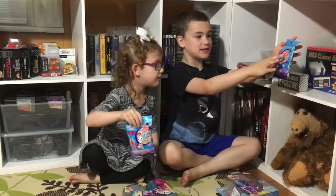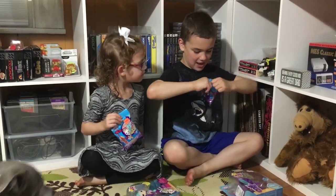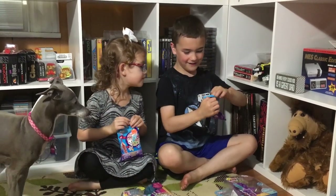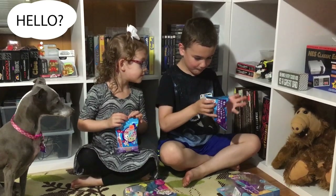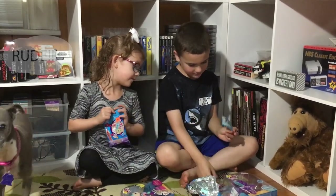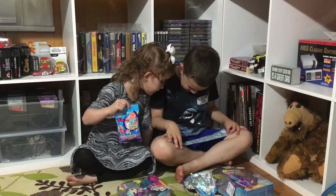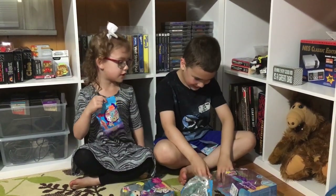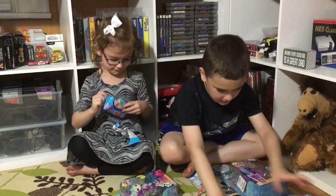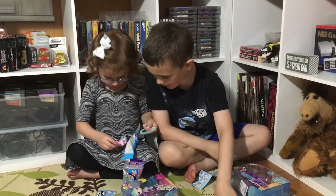Now we're going to be opening up this Fingerlings mini. I got a yellow monkey — I hope I got ultra rare. Let's see the guidebook. It says here we got Elsa — she's like in a movie too. Now let's put her on, and now I got to open mine.